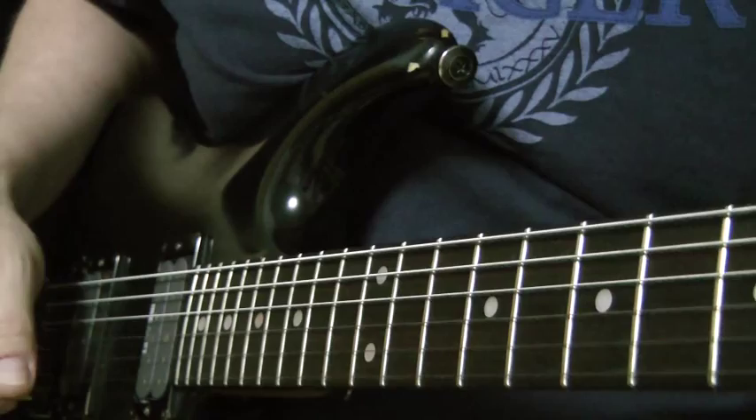Hey, this is Jeff at basementrockstar.com and today I'm going to teach you that little A minor sweeping run. It's got a little diminished thrown in so it gives it a bit of a harmonic minor flavor. Let's zoom in and break it down.